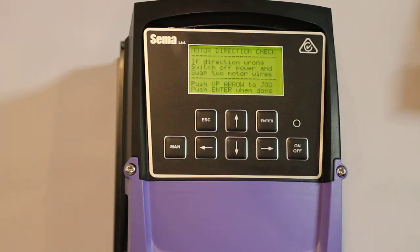Motor direction check. When you push the up arrow, the motor will run. You can go and have a look at it — it'll only run very slowly and only for a couple of seconds. You can decide if it's running in the correct direction or not. If it is, you can press enter and carry on. If it isn't, turn off the power, wait till the screen on the controller goes completely dark, swap over two motor wires to reverse the direction, then turn the power back on and you'll be brought back to this place in setup. Press enter.